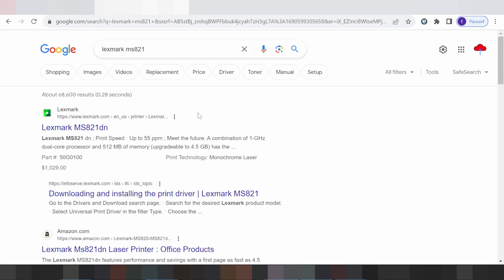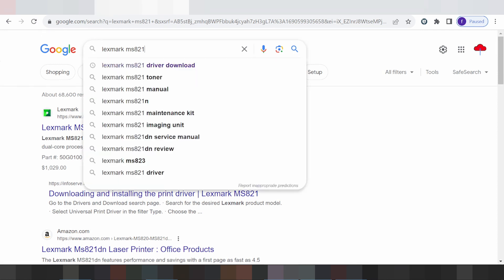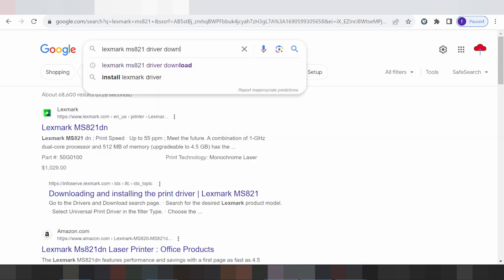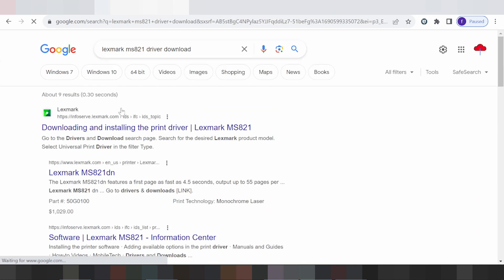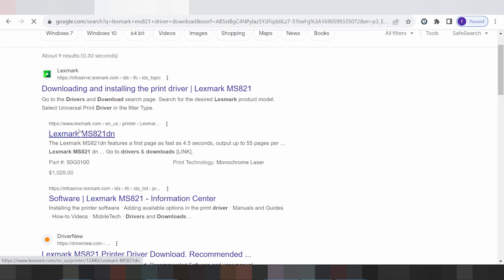Not all operating systems are listed here, so I have to look and click here for the official website. Click here.